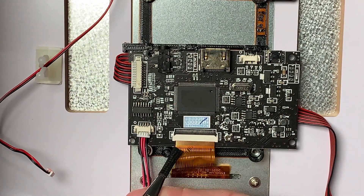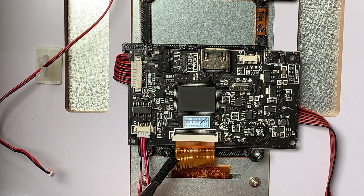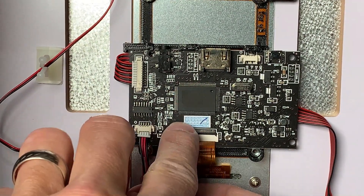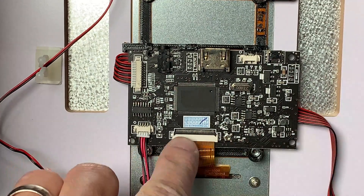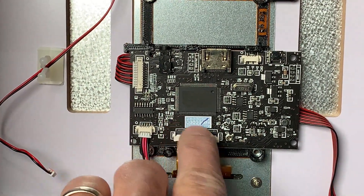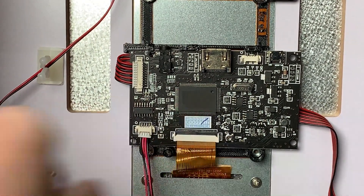It's time to connect that ribbon cable. Make sure the black bail on the connector on the board is flipped up toward you. If you're going to manipulate that ribbon cable, be very careful — I have a set of tweezers here that I've wrapped some Tesa tape around just to make sure I don't do any damage to that cable. Once you're done, flip down the black bail and you're good to go.